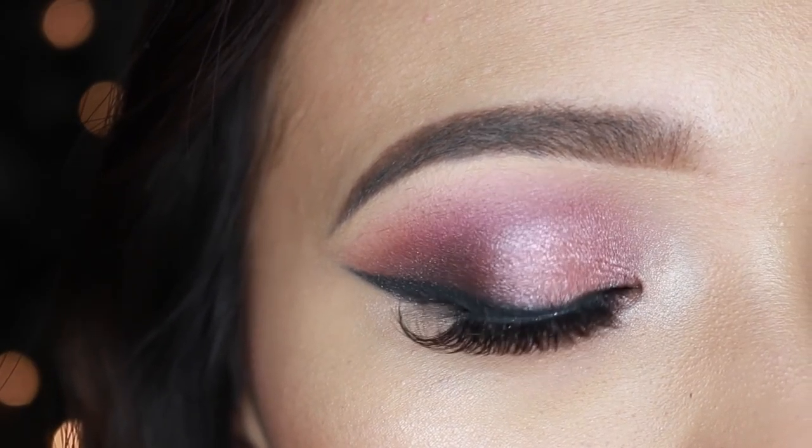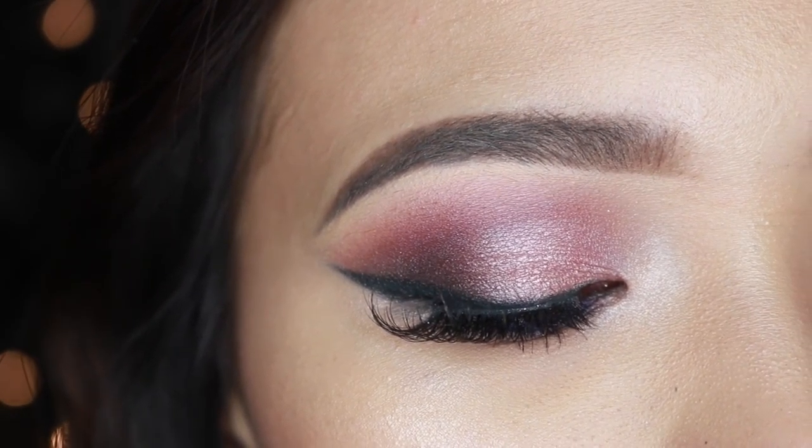Hey guys, welcome back to my channel! Valentine's Day is just around the corner, and in today's video I'm going to share the look that I would wear to a Valentine's Day dinner date. It's a rosy makeup look and I think it's pretty to wear on a date, or if you're not going on a date you can still do this look, take a picture, and slay your Instagram timeline.